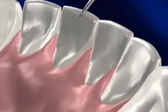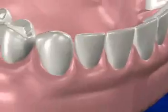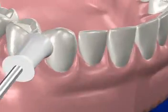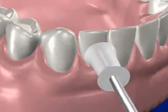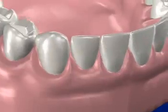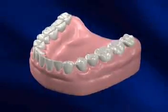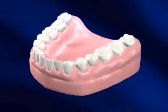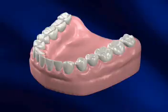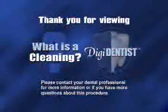Once it is confirmed that all of the soft and hard deposits are removed from your teeth, your hygienist will polish your teeth to make them very shiny and smooth, further defending against plaque buildup. Regular checkups by your dentist are always necessary to assure that no other problems exist. With proper home care and regular office cleanings, your teeth can enjoy a long and healthy life.